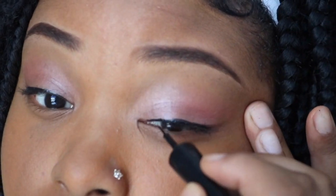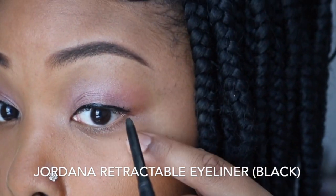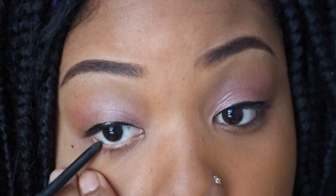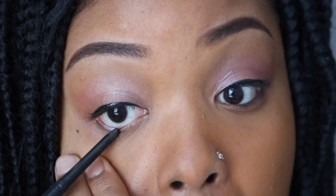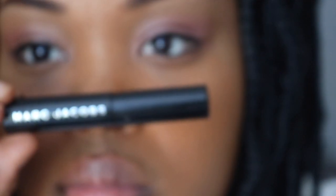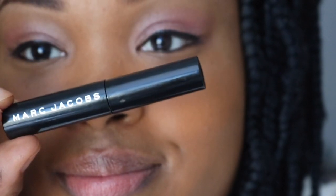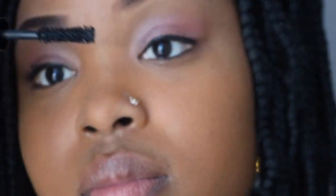I don't trust myself with the liquid to put it underneath my eye, so I'll be using Jordan's Retractable Pencil in the color black that I got from Walgreens. For my mascara, I'll be using Marc Jacobs, which I got from Sephora as a gift. It's super super nice — it makes my eyelashes really long and it's not hard to get off at all. I definitely recommend.